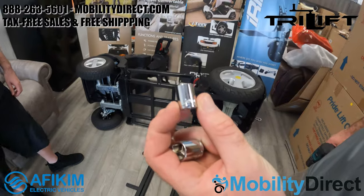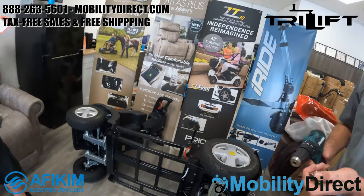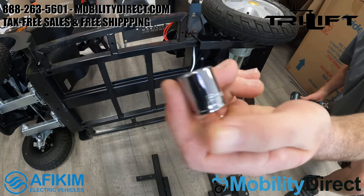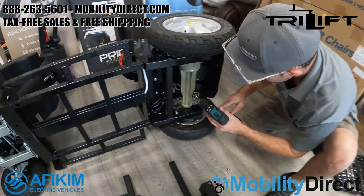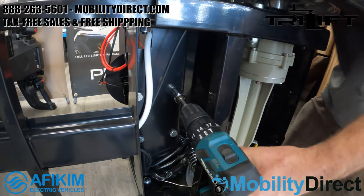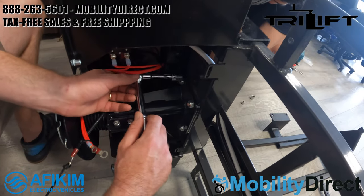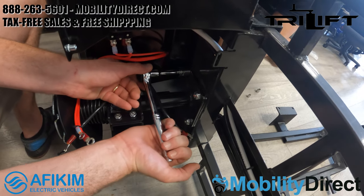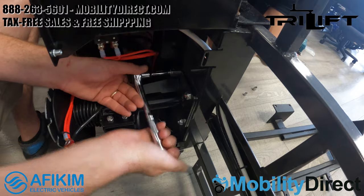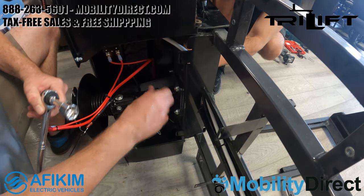You're going to need a 14-millimeter, a 12-millimeter socket, and a couple of others — 16-millimeter. You may need a whole drill bit set to get this entire process done, so make sure you have a drill bit set handy. What we're doing now is removing the two rear bolts that are used to hold the seat post in place. You don't need to remove the front bolts, just the rear bolts for the seat post assembly.